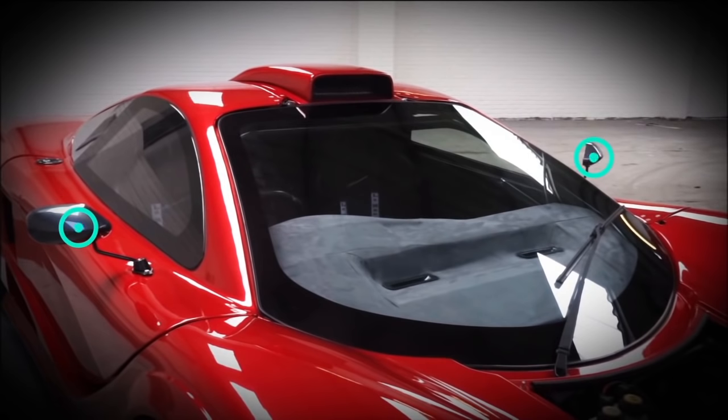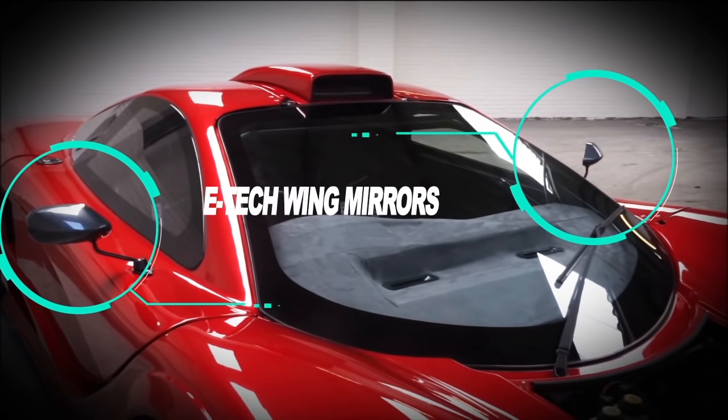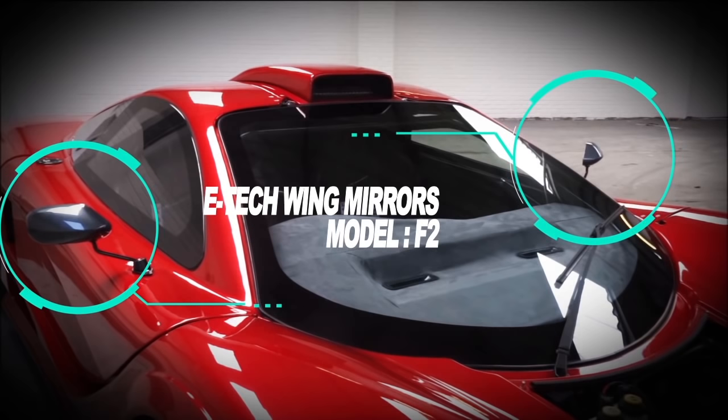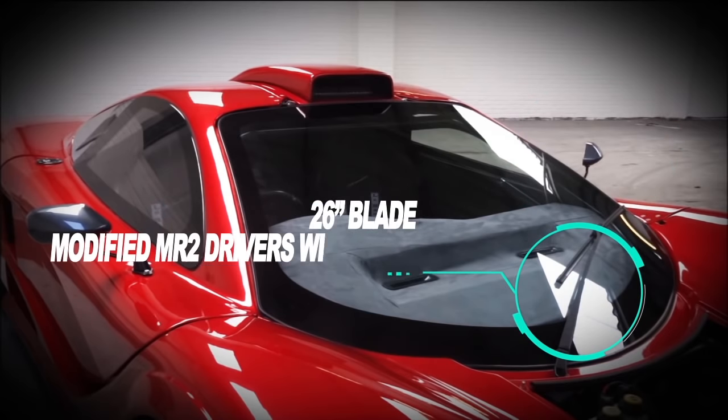Moving on to the wing mirrors. Anyone who's seen the previous videos will have seen what was being used for the test. These are 8 E-Tech wing mirrors. I went for this model mainly because the glass has such good visibility — it's got a really nice concave or convex look to them, and you get really good visibility compared to what I was getting before.